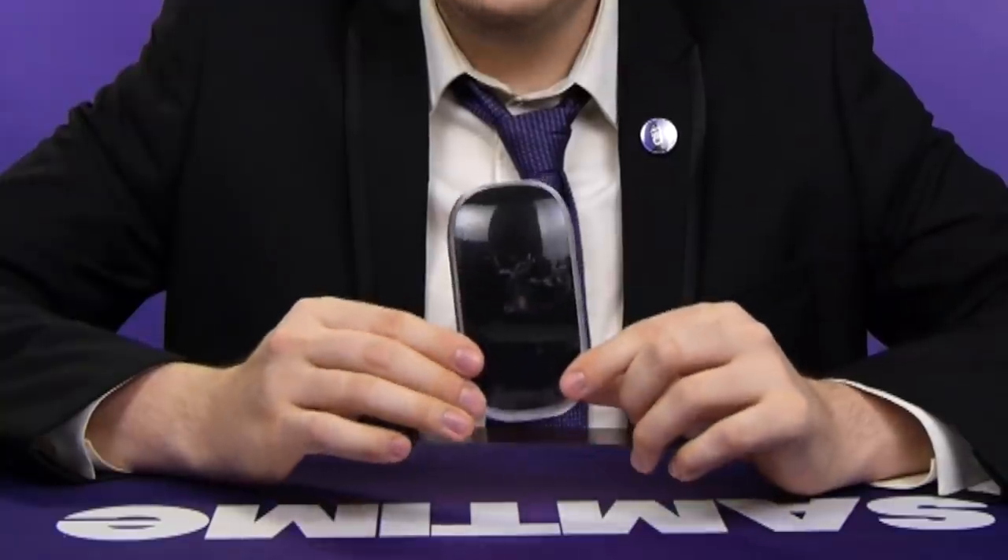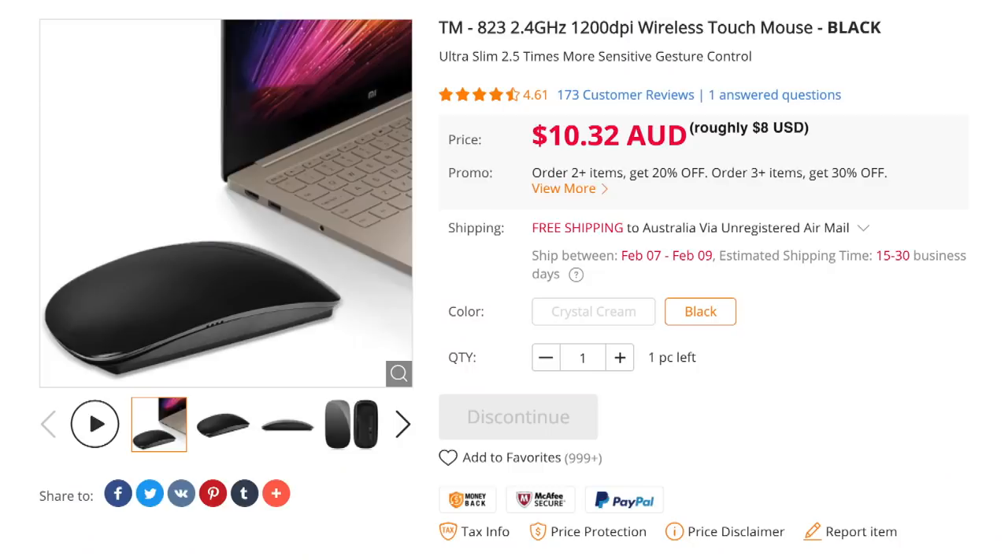I'm Sam Tucker and welcome to another Honest Unboxing. Today we're looking at a piece of mouse that's only $8. Got it from a cheap Chinese website. You know, it looks like an Apple mouse, but doesn't have the same quality. Is Apple just charging through the teeth for no reason?